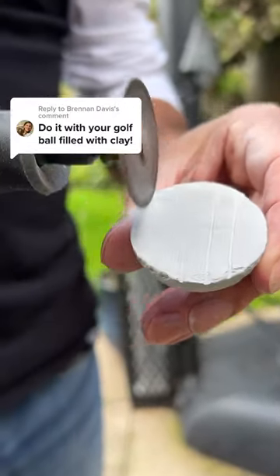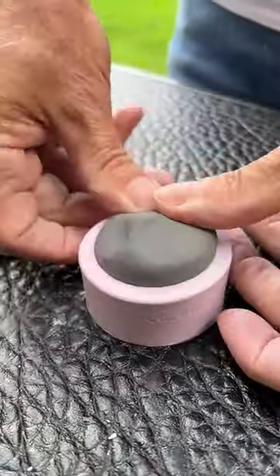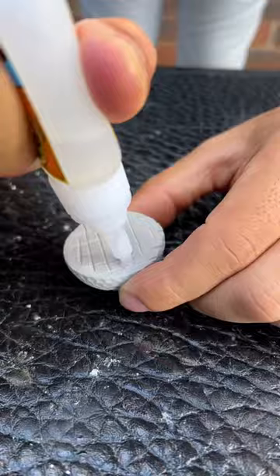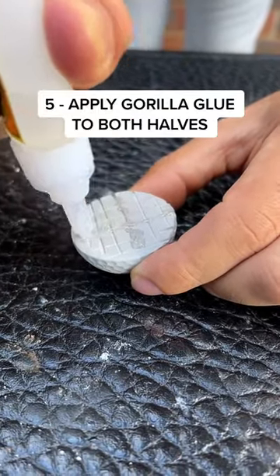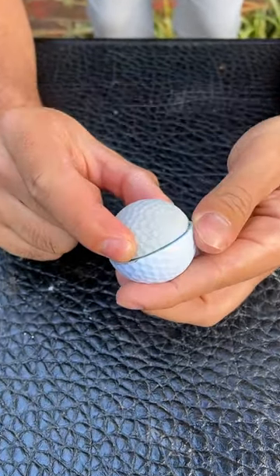Do a golf ball filled with clay? Half golf ball, half clay ball. This took over two days to make. First I had to make two halves of a clay ball using a golf ball mould. Then I had to use gorilla glue to stick together both halves of the clay ball and the real golf ball.